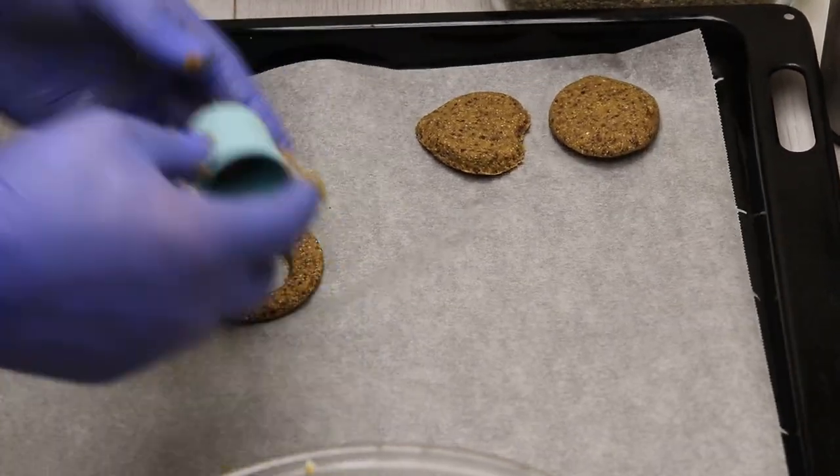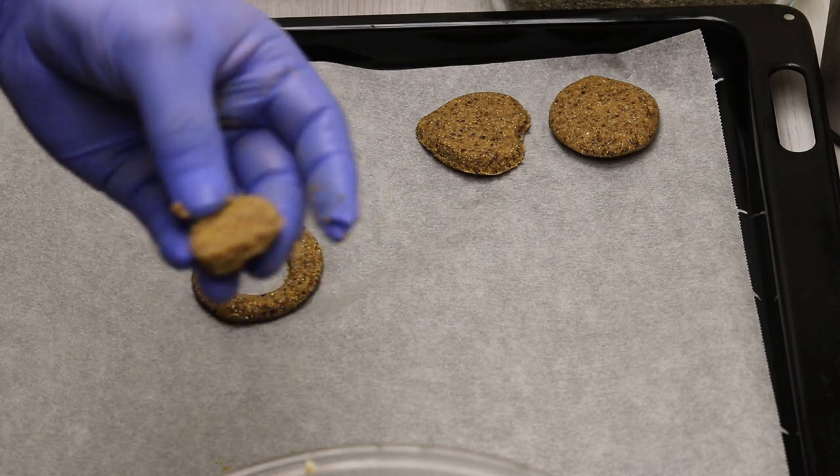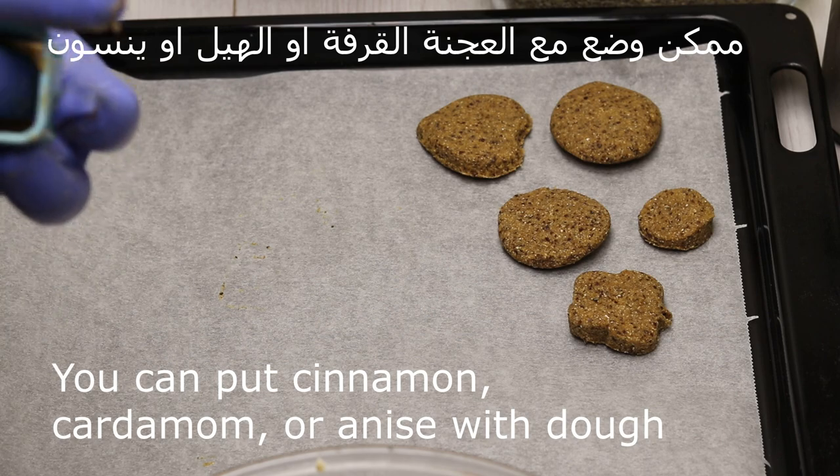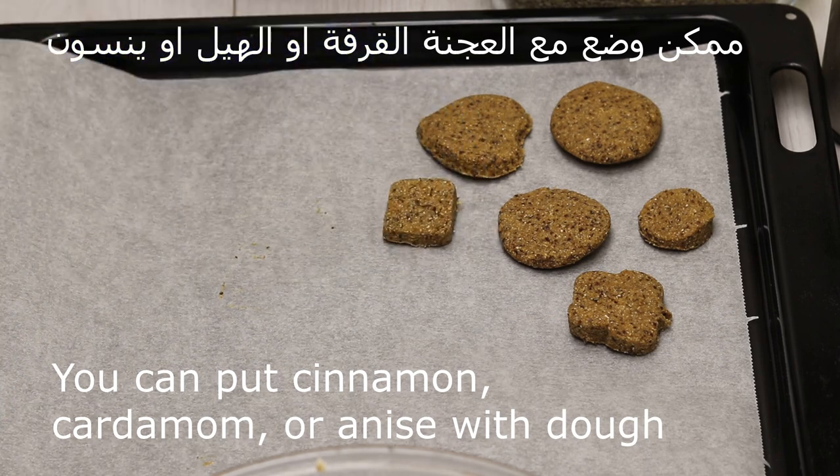The shape is optional. It can be a circle, it can be done with a cup, it can be without anything, or it can be a square. And like this, it's ready.